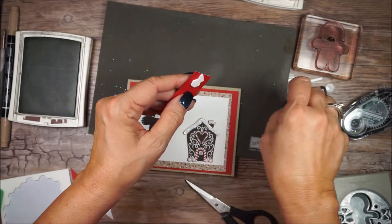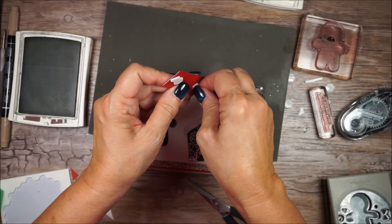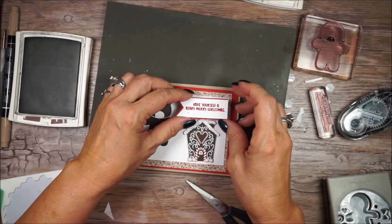I promise I will fix this banner before I give this card away. I'm really excited that I've been doing Christmas cards for so long, because by the time December gets here I will be done with all of my card making.